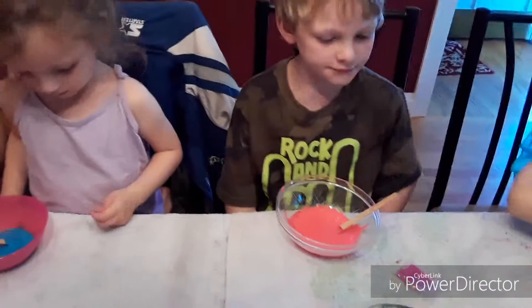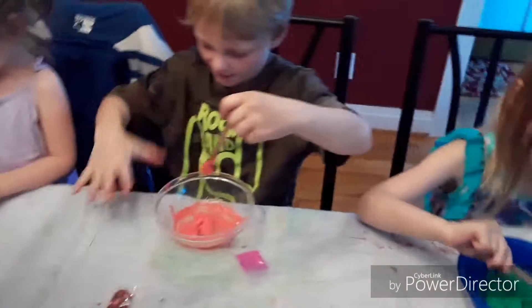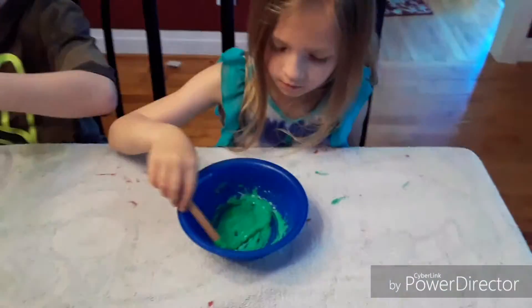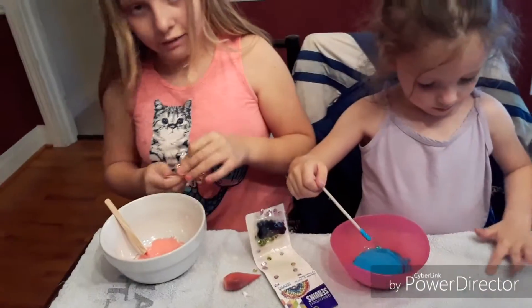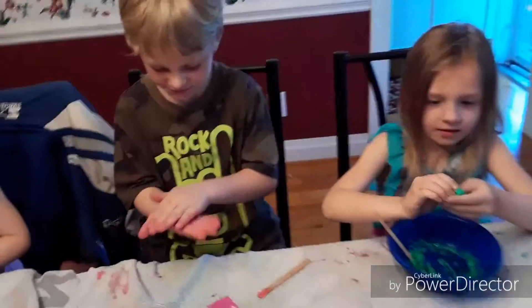Put like a few tablespoons at a time and start mixing that up. Here you go, Dre Dre — it'll start turning into slime real quick. Stir it up. Now when it starts to turn into slime, start working it with your fingers. The more you work it the better it turns. Mix it up.